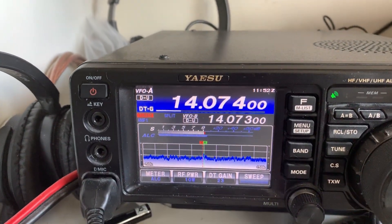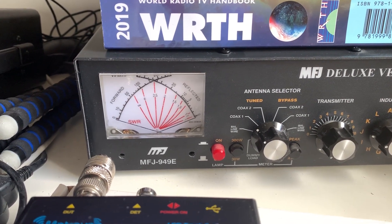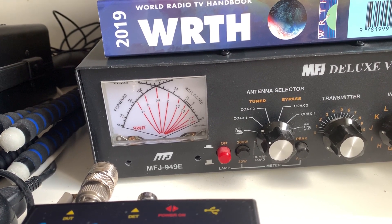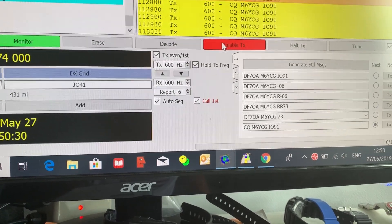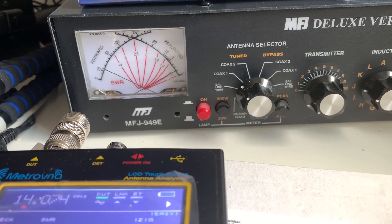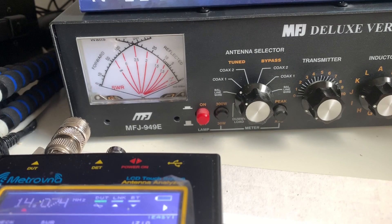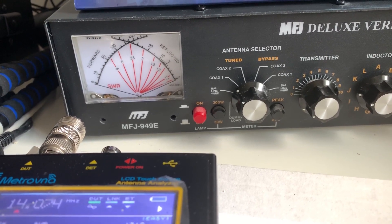The antenna is connected back up via the MFJ on 14.074 at 10 watts. There's the SWR meter — the reflected power needle. Before I had the antenna repaired you could tune it such that it didn't move, but it does now. So I'll start transmitting — there you go, 10 watts — and you can see there's a deflection. The reflected power needle indicates about 1 watt reflected, roughly a 10 to 1 ratio. When it transmits again I'll try adjusting it.